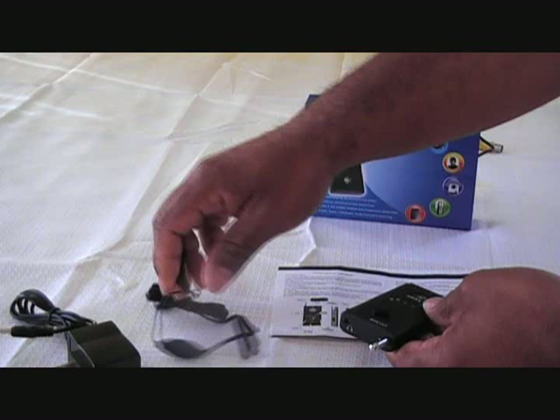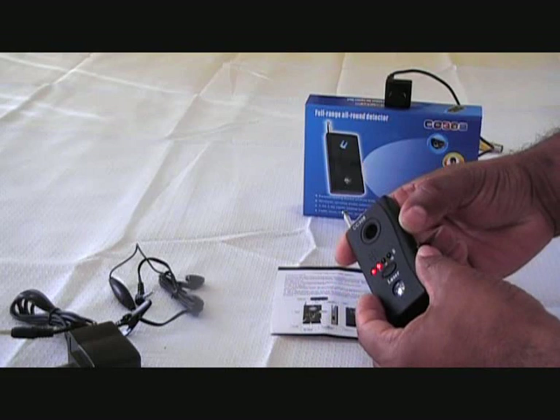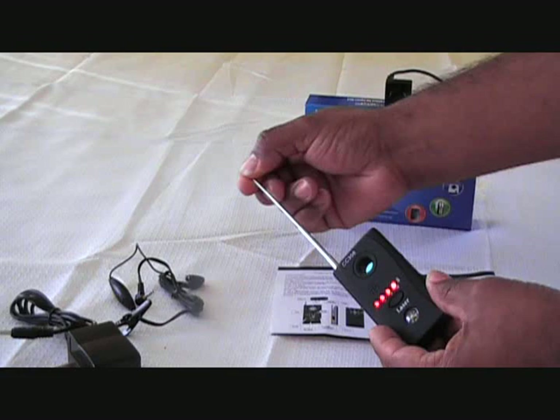Over here are the function buttons. You turn it to the middle position to turn the unit on. And this is your sensitivity level adjuster right here. Open the antenna and extend it.